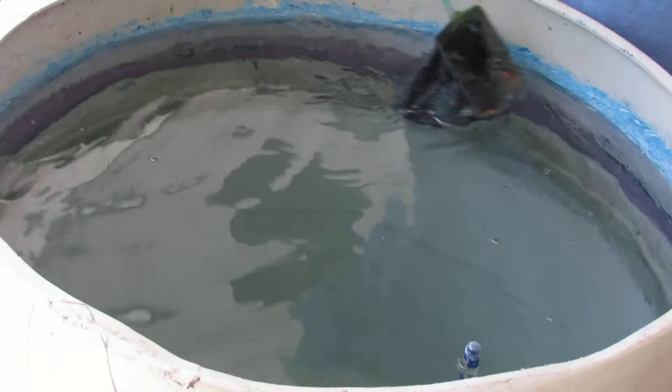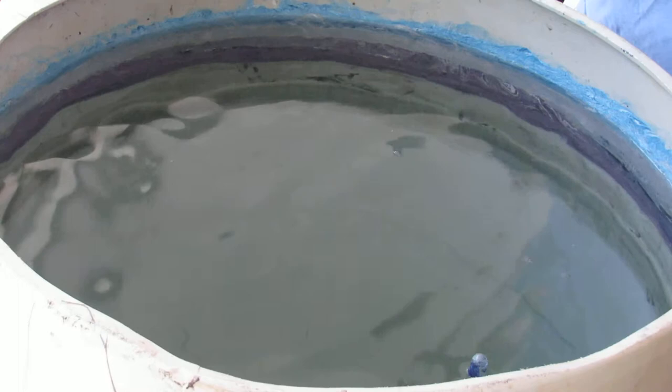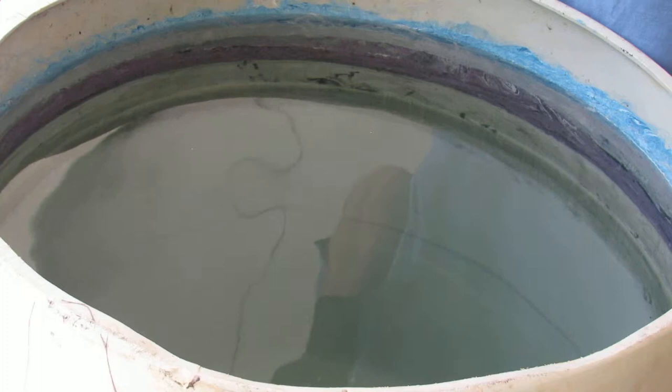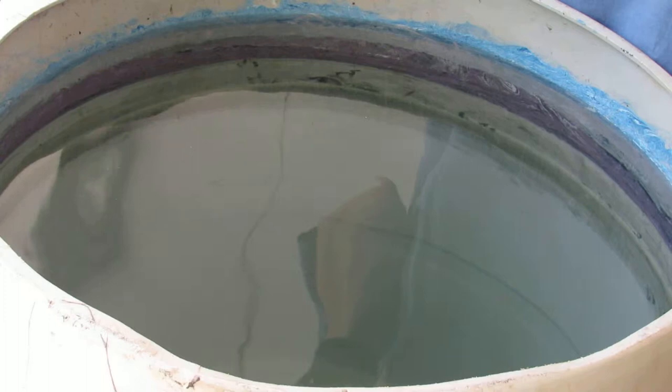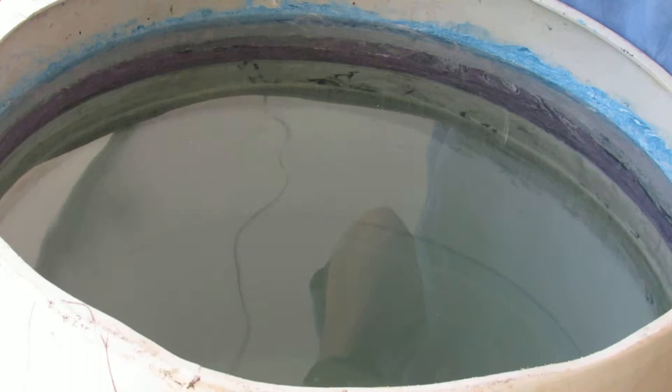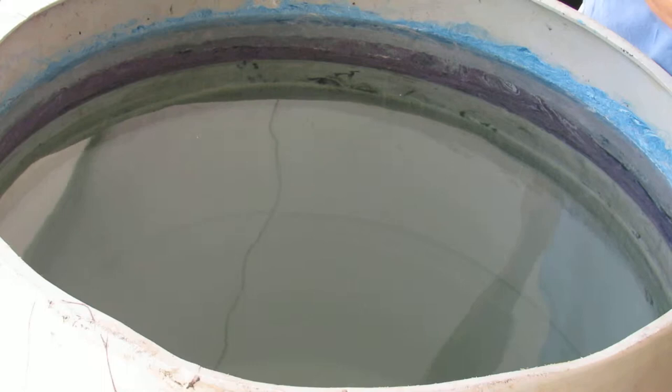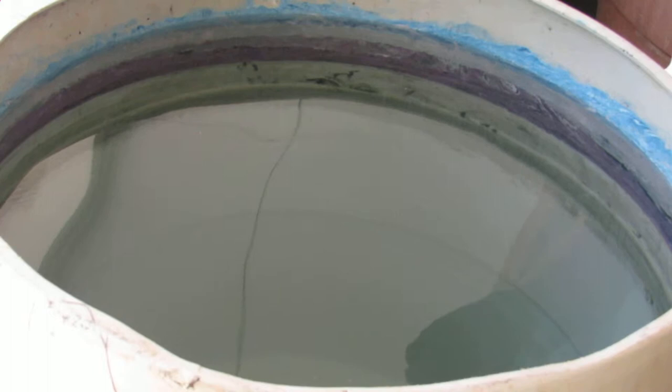Key to doing these projects that I have found is prep work — the better your prep work, the better your results. Using the borax method, I have a 50-gallon barrel here with 50 gallons of water. You want five cups of borax soap, and you want your temperature to be between 78 and 80 degrees. So we're good to go on that.